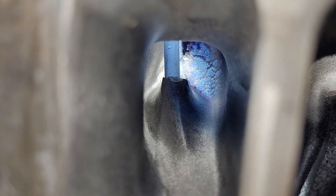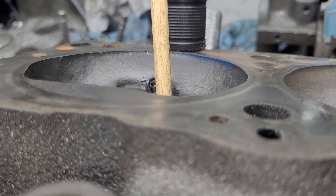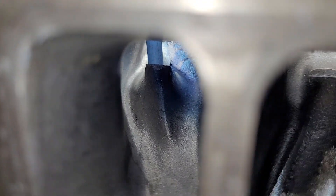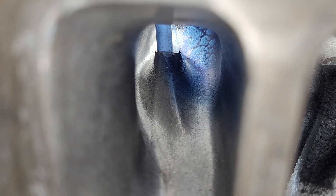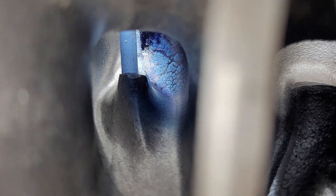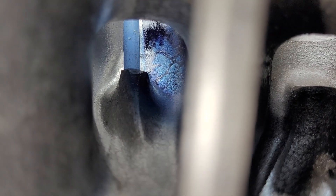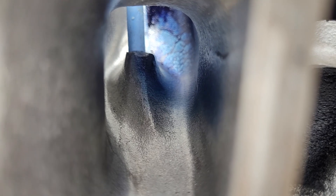That's pretty close. With my pointer, that's basically the direction we want the flow to go in — we'd like it to make that turn and head out right that way. If we take a look here, you can see the way that dykem is going up that wall, it's very close to that, so that looks pretty good. Remember, these side walls have not been done yet, so this port does require more work at this point.